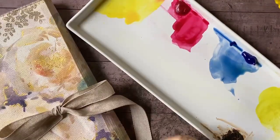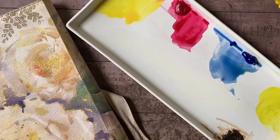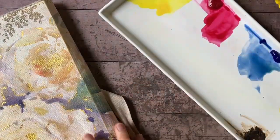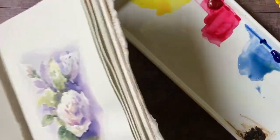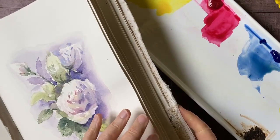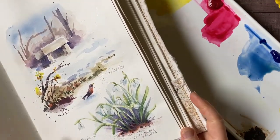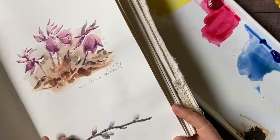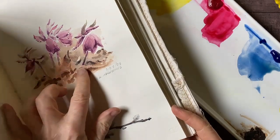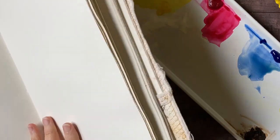They say April showers bring May flowers, so I guess that's what's happening. I was looking through my garden sketchbook from last year and you can see I've got pictures here of the robin, the snowdrops, pussy willows, the early hellebores — the hellebores are blooming like crazy also right now.